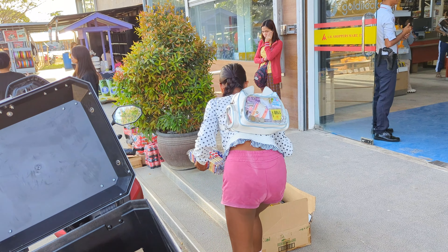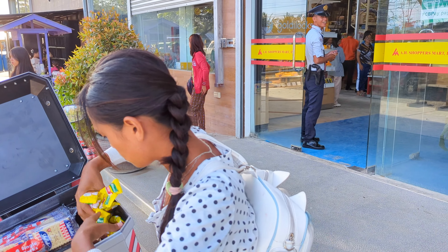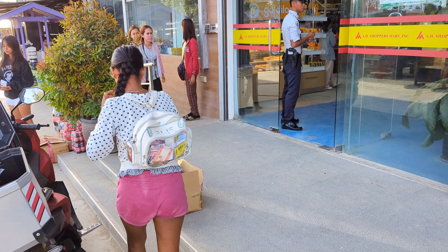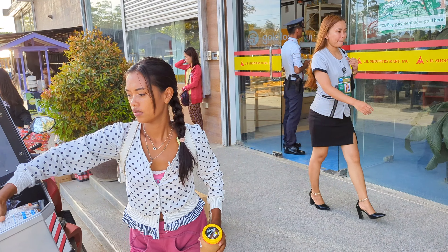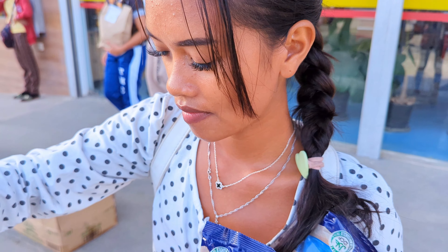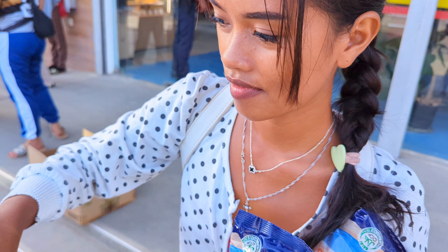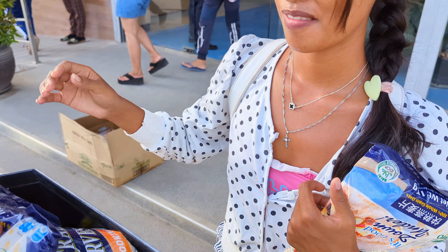We got 22 bars of butter — we found actual butter here. Because you buy two and get 50 pesos off, we bought all of their butter. Normally you don't find real butter here at the north of the island, Bahal. But we did, so we took it all. And then we bought a bunch of pasta and oats because we're low on oats.